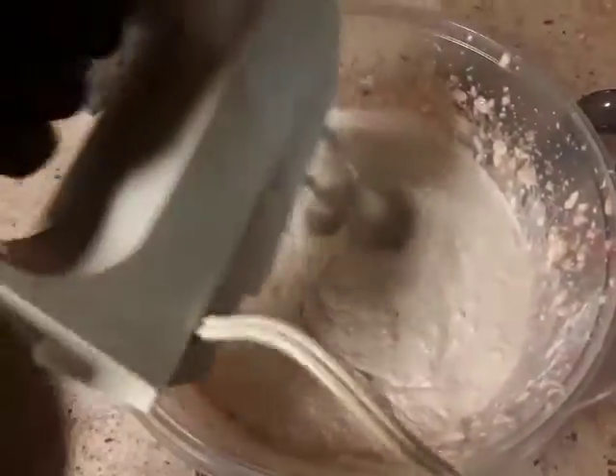If you like, you can add milk, but I don't want milk in my strawberry cheesecake. I prefer the heavy cream to make up for the milk.